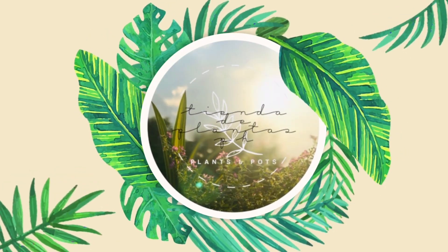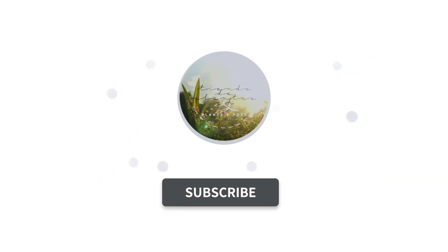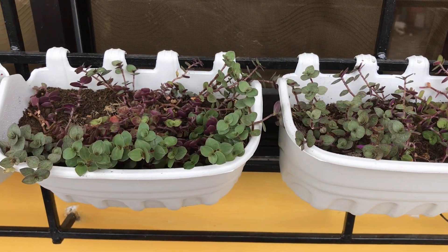Hi everyone! Welcome to Chenda DePlanta's PH YouTube channel. This is Anne, and if you're a certified plant lover like me, don't forget to subscribe and click the bell button so you'll be notified whenever we upload a video. Keep on watching!